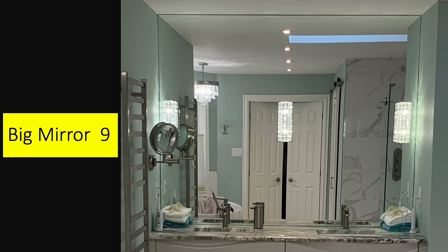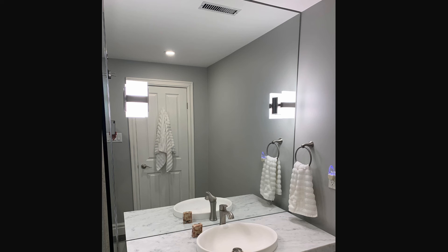Let's talk about mirrors. I like big mirrors — mirrors that go from the sink top all the way to the ceiling, and from one wall to the other, at least the complete width of the countertop. Here's the mirror in our ensuite bathroom: countertop to ceiling, wall to wall. Here's the mirror in our basement bathroom: countertop to ceiling, drywall to glass wall. It really opens up the room having big mirrors.